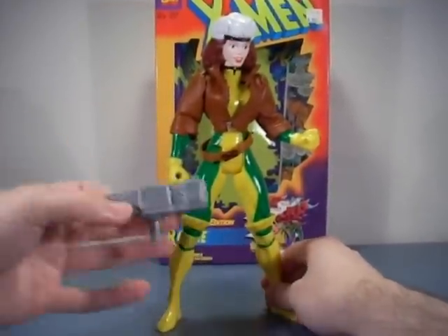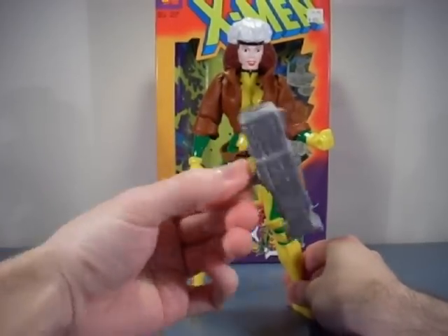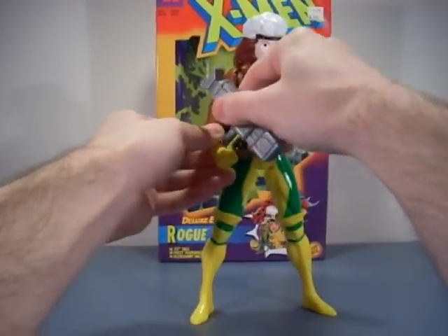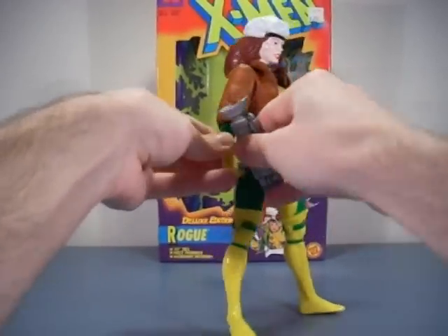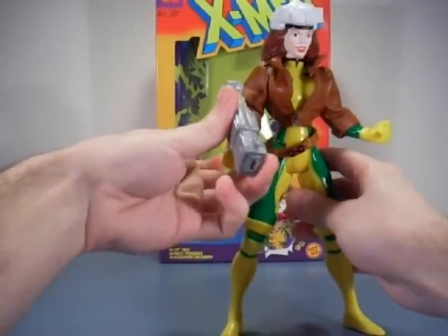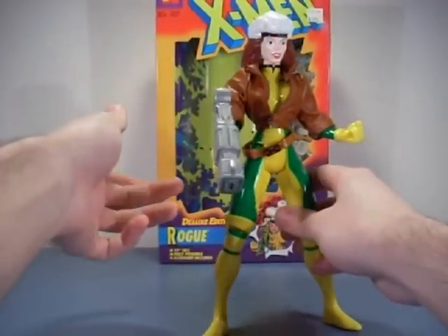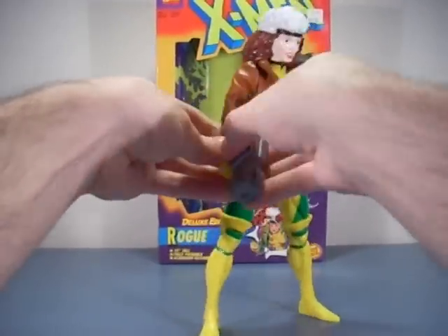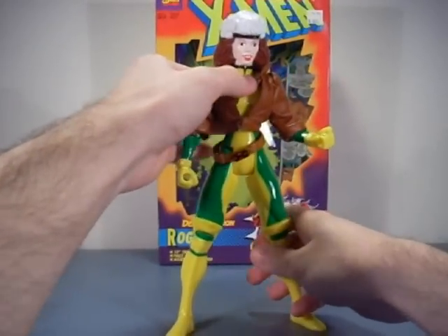The weapon it comes with is so stupid though — it doesn't do anything, it's just for looks. I tested it out and it's really tough to fit in her hand. It does fit, but then I ended up with a loose joint. Anyway, for three dollars fifty or whatever, I'm not complaining about this figure at all.